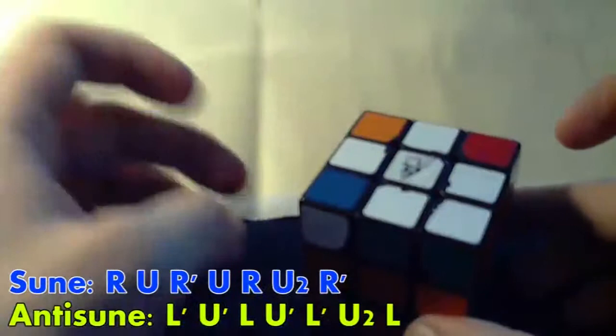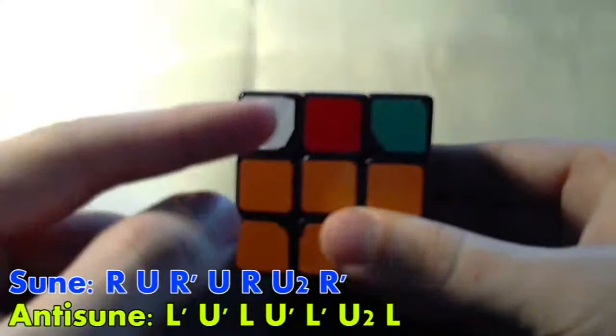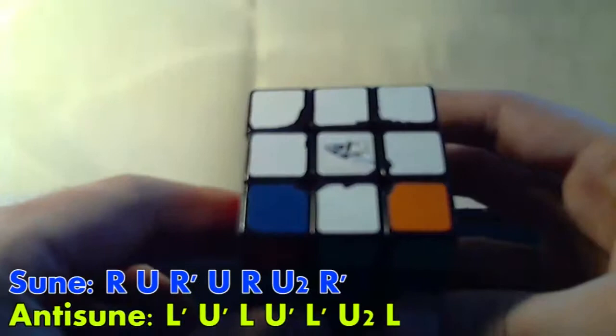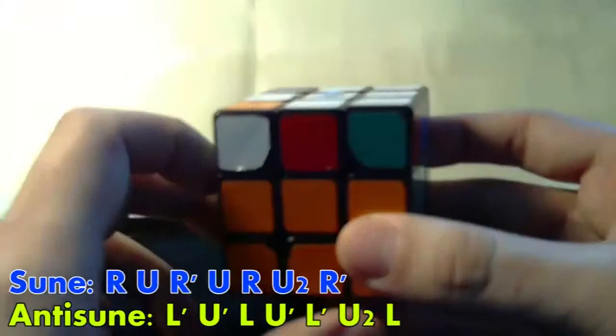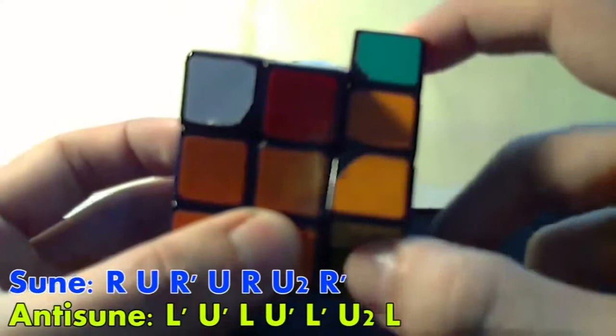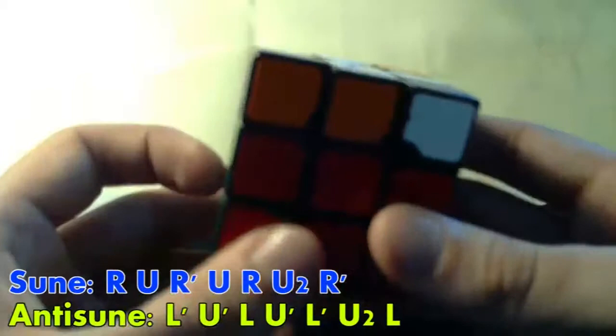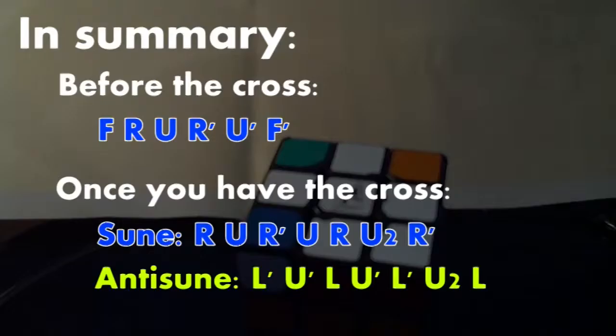In the other case, we have the same top pattern but with the white dots on the side rather than in the front. If we have this case, we pick one of the sides where the white dot is. We do a soon on the opposite side from the white dot. For the other side, that would be an anti-soon. Then we get the fish again, which we can solve easily.